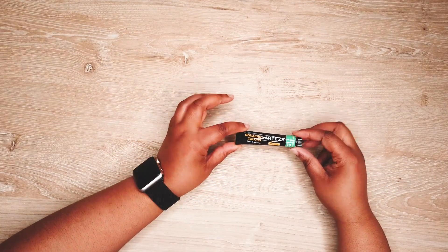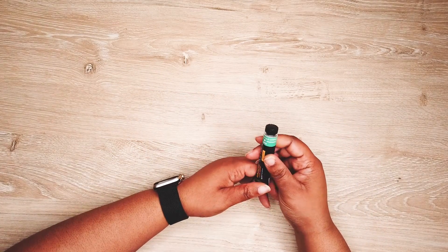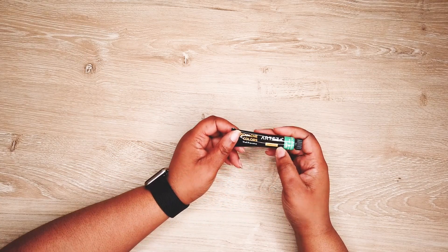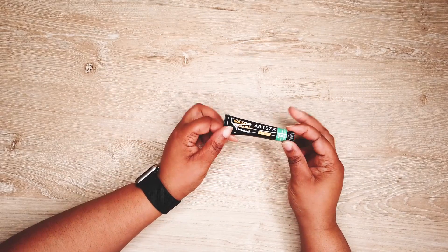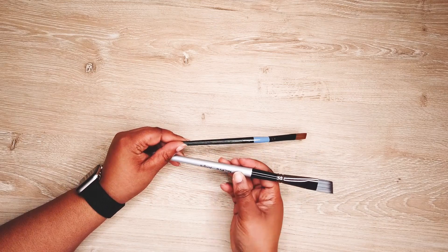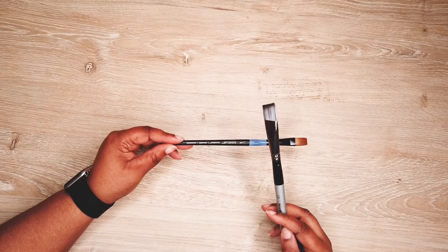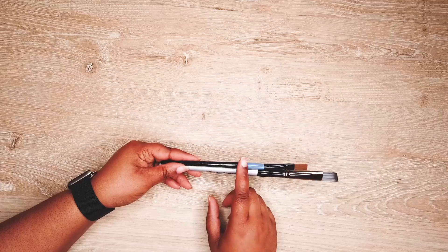This is my Arteza gouache paint — it's a 60-set. That's why I got the new palette, and I have yet to really start using it. I'll probably use it in my February bullet journal — we'll see. I'm excited to get to using these. Last but not least, these are my watercolor brushes — it's Nico Pro and Artist Loft. I've linked Nico Pro below, and Artist Loft I got from Michael's so you can find them there.